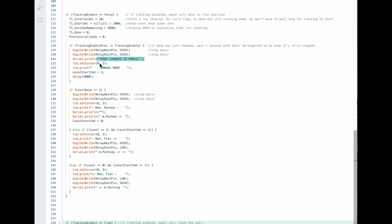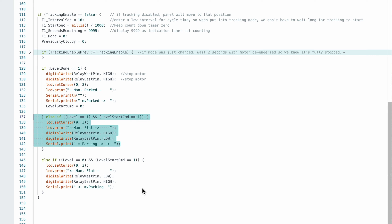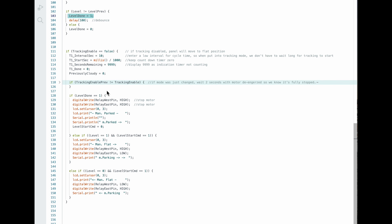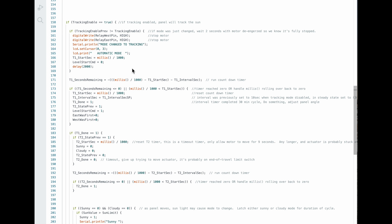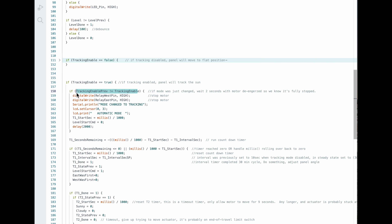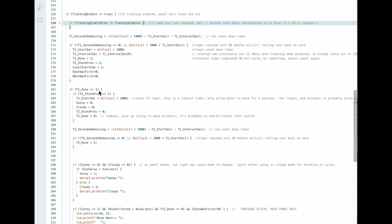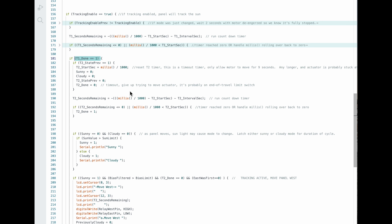We display on the LCD that the mode has changed. If we get a command to level out and the level switch is on, we move to the right. If the level switch was off, we move to the left. If level done is one — meaning the level sensor has changed state — we stop the motor and display that we're parked. That's everything in manual mode. T2 is a timeout timer that runs just in case there's a problem, so we're not stuck in a state forever — it times out and resets after 30 seconds.